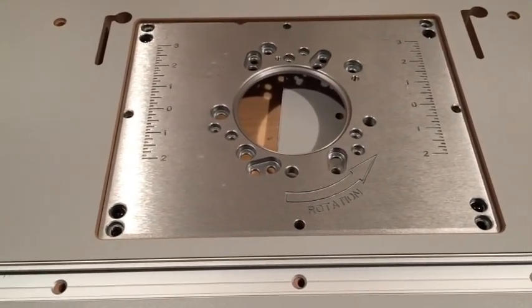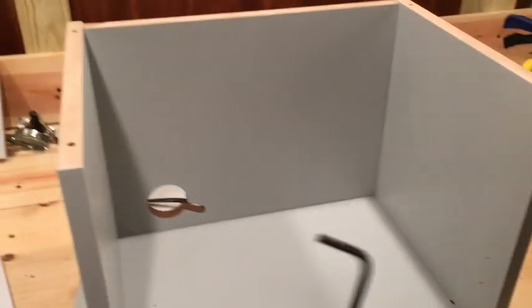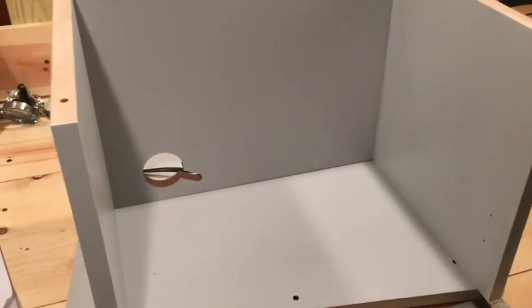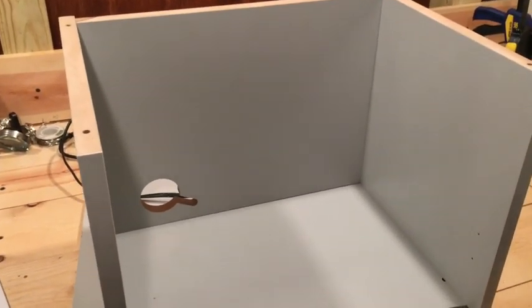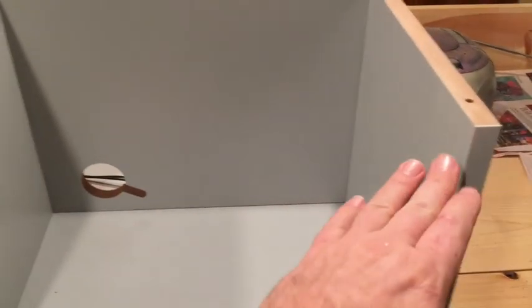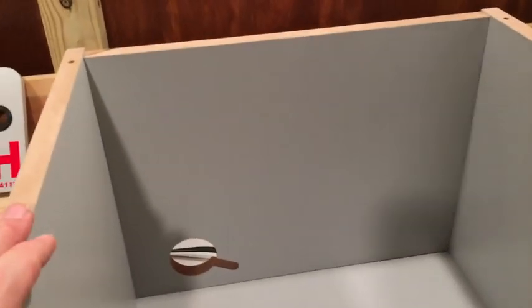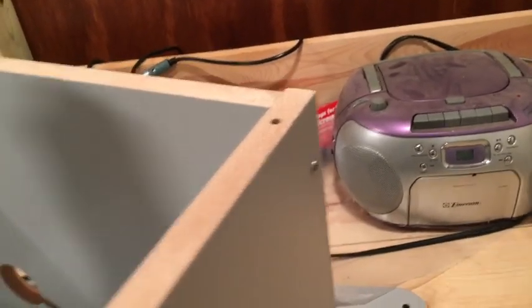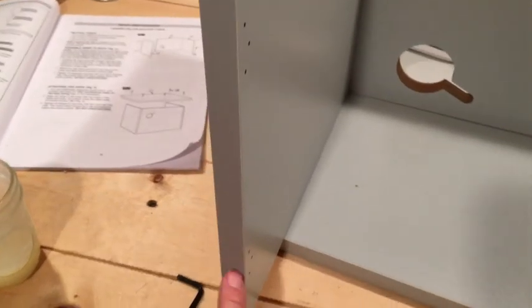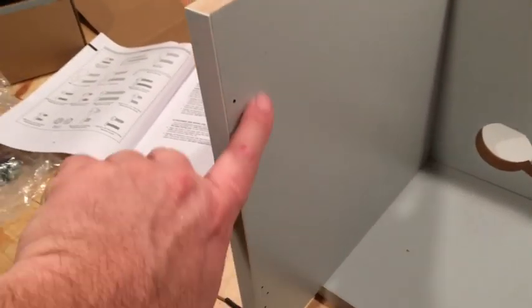Putting the sides together — they've got an included hex wrench and also suggest using a Phillips screwdriver and a 3/8 socket nut. You can't get the sides mixed up, though you might think so. The screw holes are actually at slightly different heights on each side, so you can only put one on to a certain side.